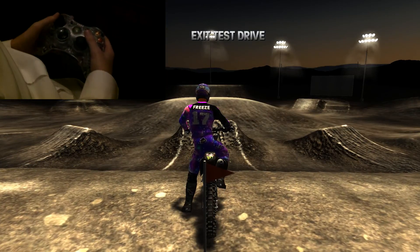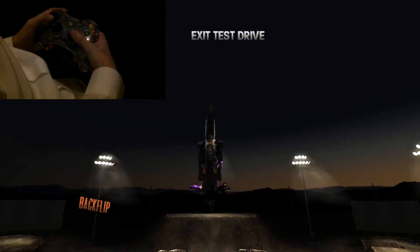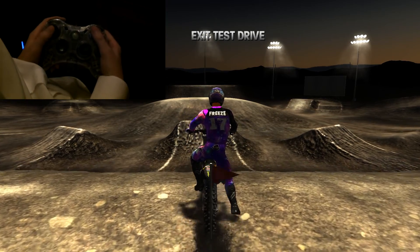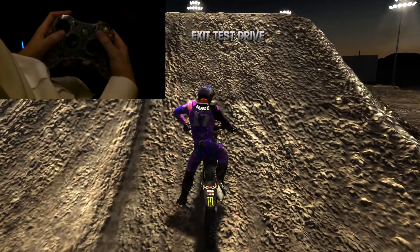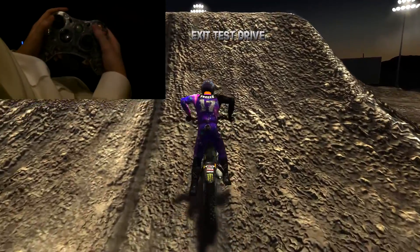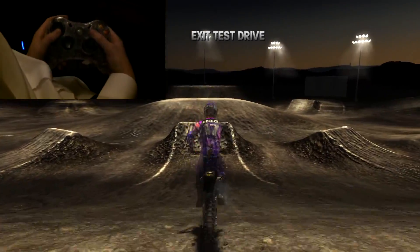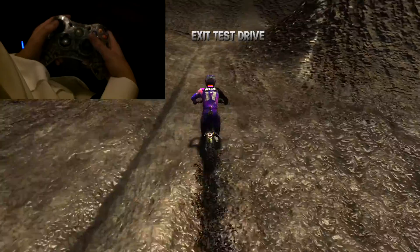I like to do it in test drive. You come straight down — as you see, got it straight away. Basically all you want to do is hold your trick button when you're coming down, and as soon as you come up to the ramp, just lean back.